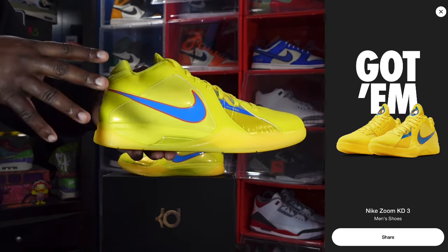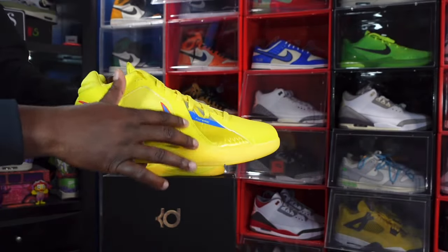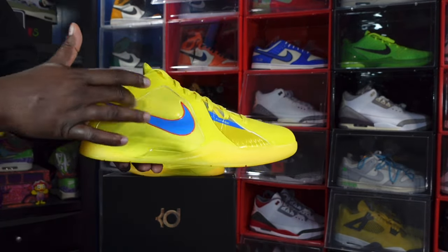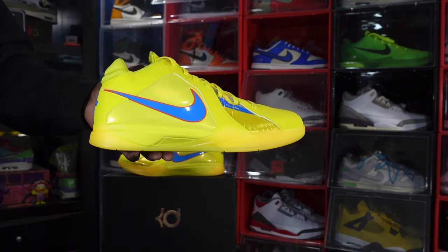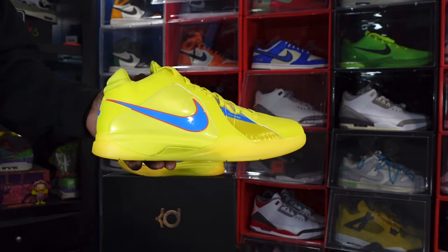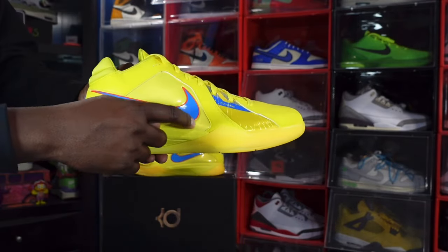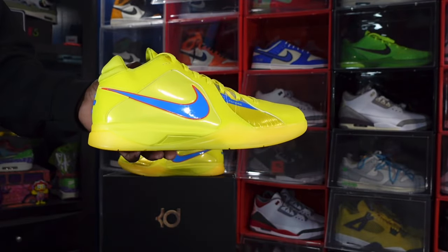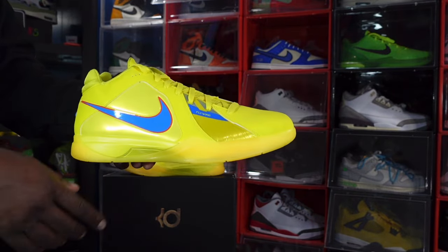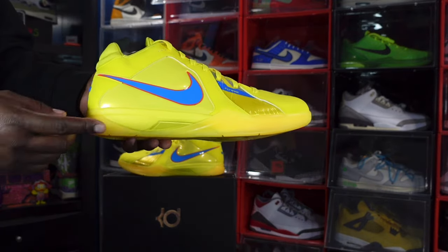The sneaker is vibrant yellow all over. You've got leather on the lace eyelets and overlays, smooth patent leather in vibrant yellow on the quarter panels. There's a Photo Blue Nike Swoosh highlighted by team orange trimming around it. You also have Flywire knit for support on the forefoot of the sneaker.